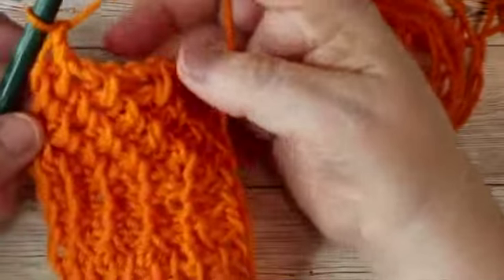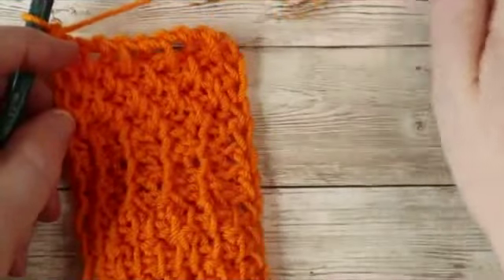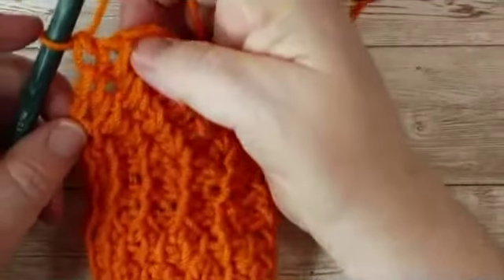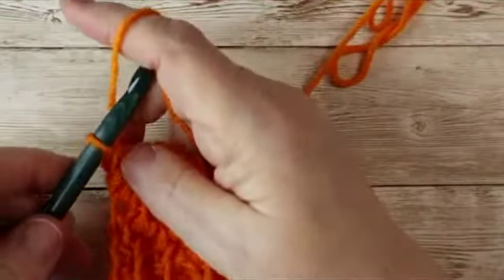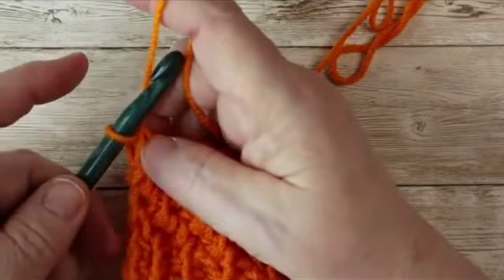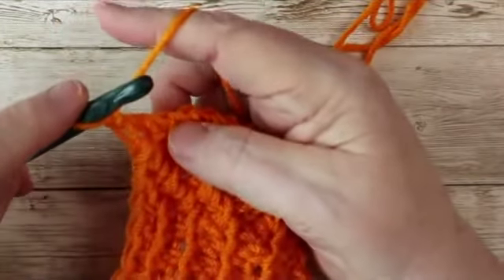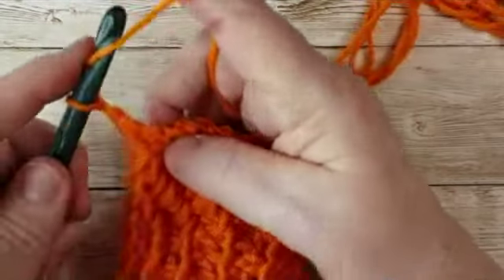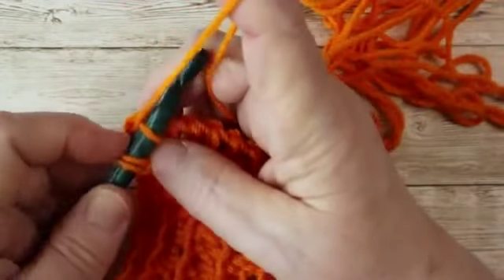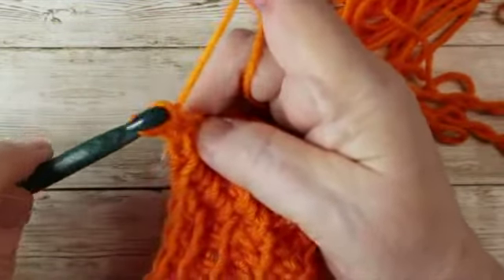Now you're going to repeat those rows as many times as you need to for your seed stitch pattern. The next stitch we're going to learn is the Tunisian double crochet stitch. It's as simple as you think, but you need to build up the first stitch to a higher level. You'll chain one, then yarn over and go through the stitch as if to do a Tunisian simple stitch, yarn over, pull up a loop, yarn over, pull through two.